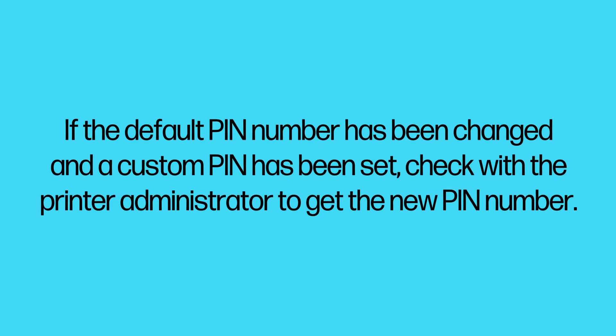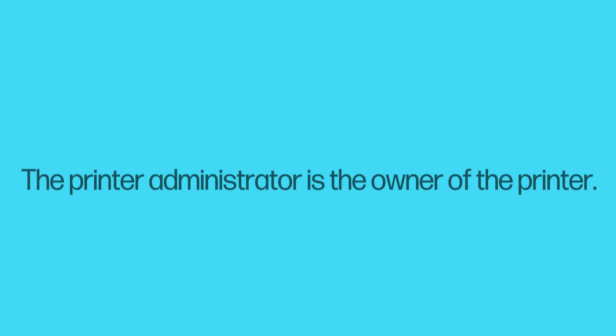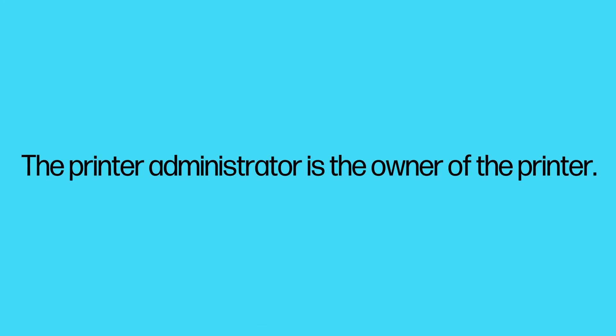If the default PIN number has been changed and a custom PIN has been set, check with the printer administrator to get the new PIN number. The printer administrator is the owner of the printer.